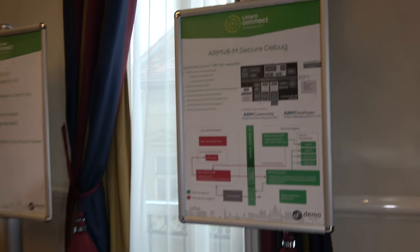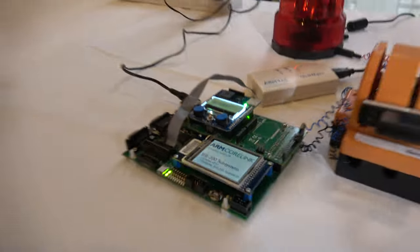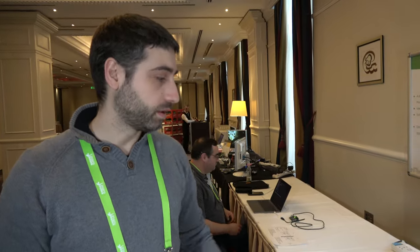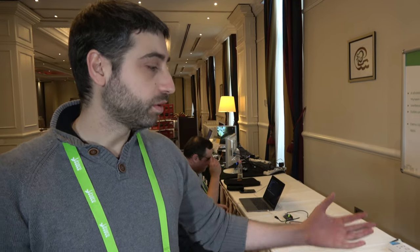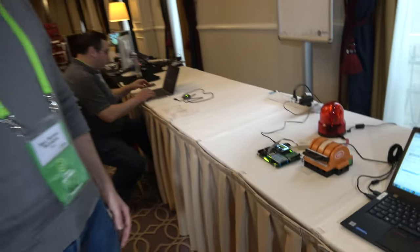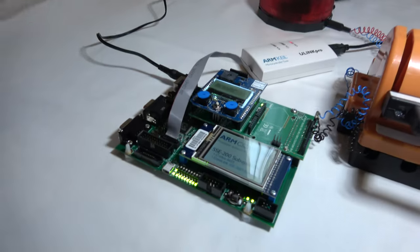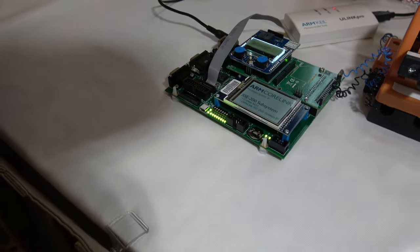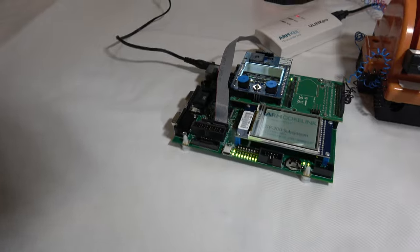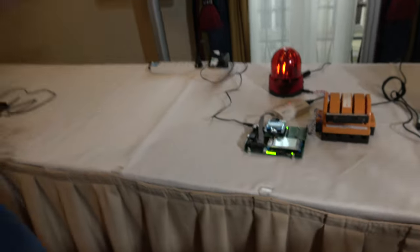Here is the ARM V8M secure debug running on this board. I'm Mark Moreno from ARM, and today we are going to demo the latest subsystem for IoT endpoints. Here we have running our subsystem CoreLink SSE-200, which is the first subsystem featuring a Cortex-M33 based on ARM V8M.